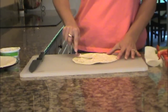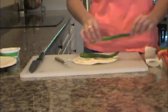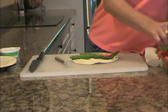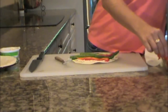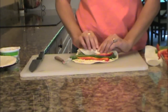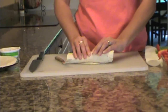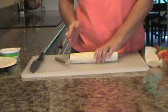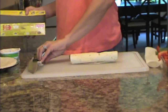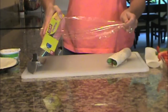Then you take two asparagus spears and three red pepper strips, which I julienned before. You put them on and roll it up — you want to roll it tight and get the vegetables in there. If the ends are sticking out from the asparagus, it doesn't matter. These tortillas are about seven to eight inches in diameter and they're flour tortillas.